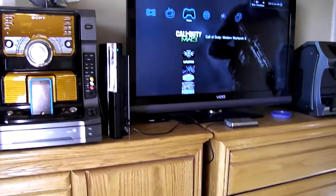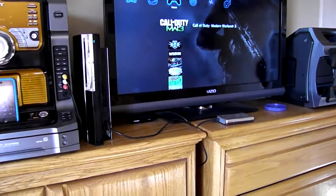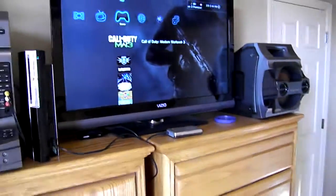So I just wanted to do a little demonstration of the system and how it sounds. I already did a test with this camera and you can't hear the bass too well, but I figured I'd show it off anyways.